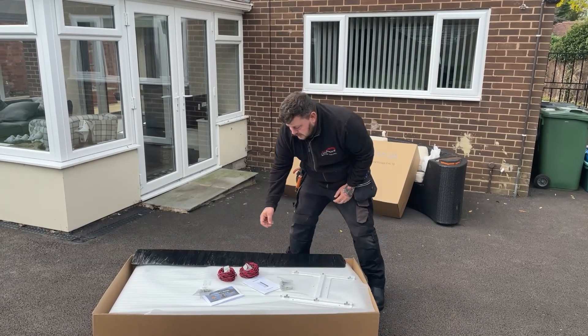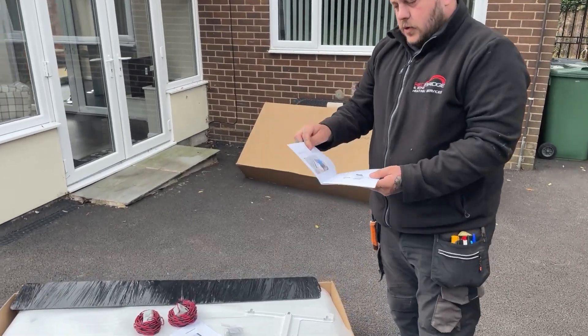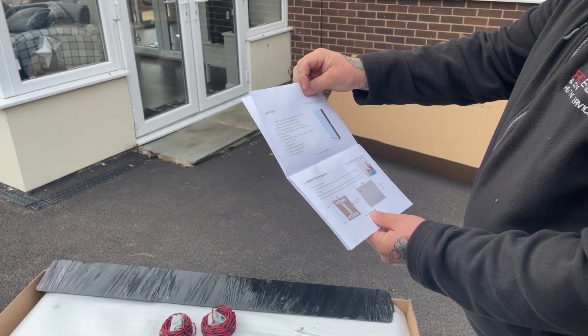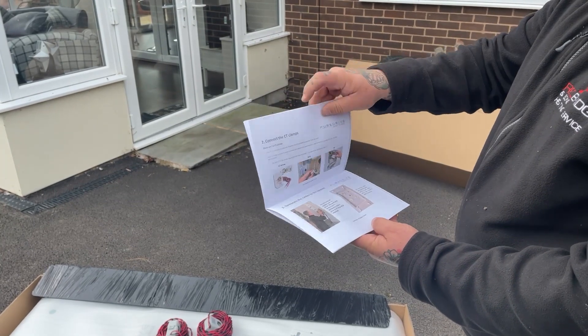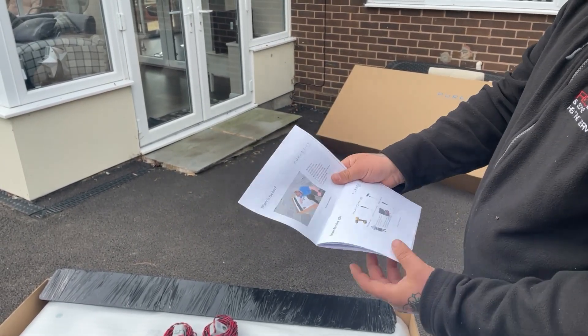I can see we've got an installer's guide straight away. It seems to be all in colour, and when we open it up, it clearly goes through with pictures what you need to do when you install, going all the way through the book.